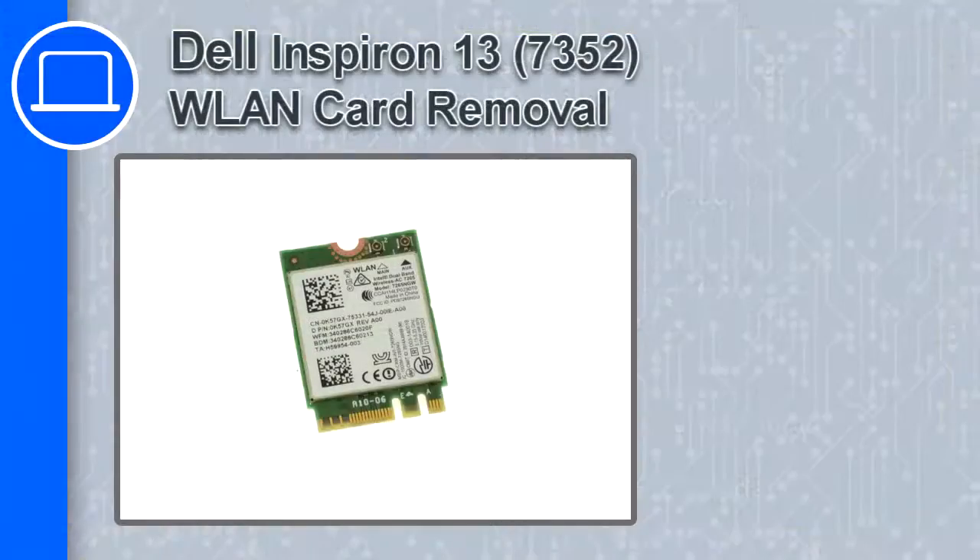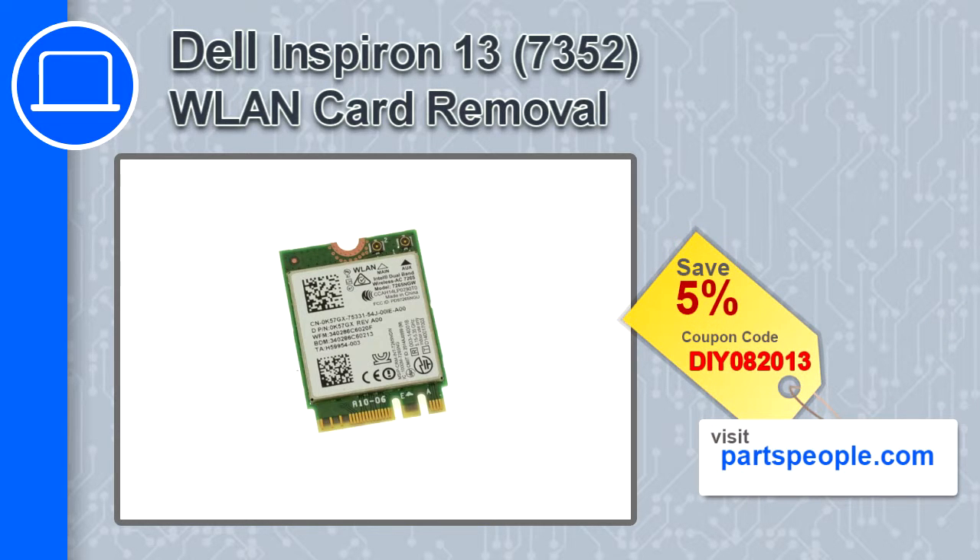How's it going, this is Ricardo and in this video I'll show you how to remove the wireless card from an Inspiron 13 version 7352. If you're looking for parts for this laptop, go to our website and use this coupon for a 5% off discount.